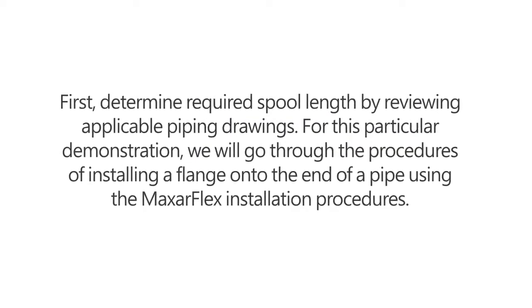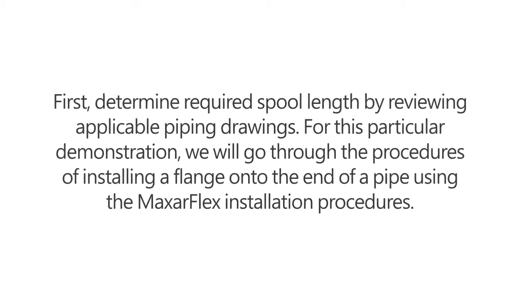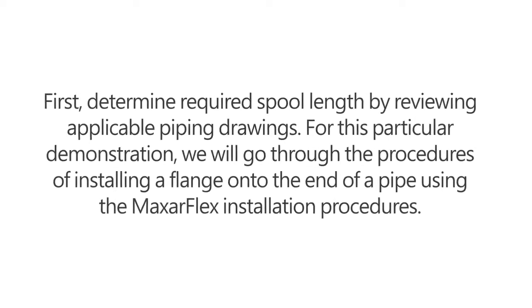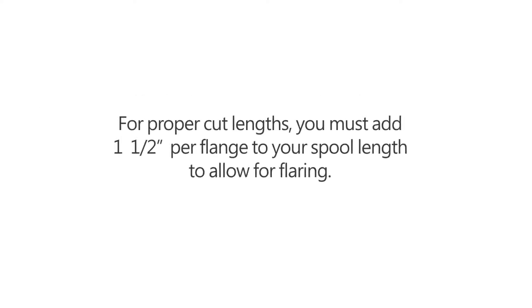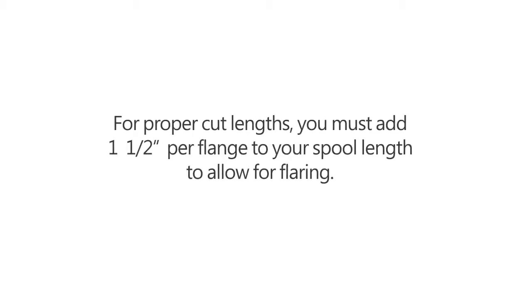First, determine required spool length by reviewing applicable piping drawings. For this particular demonstration, we will go through the procedures of installing a flange onto the end of a pipe using the MaxR Flex installation procedures. For proper cut lengths, you must add one and one half inch per flange to your spool length to allow for flaring.